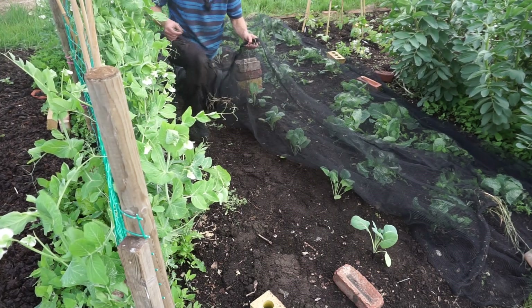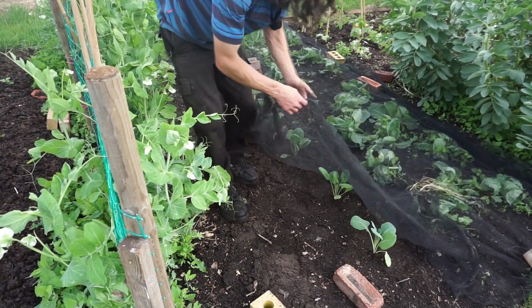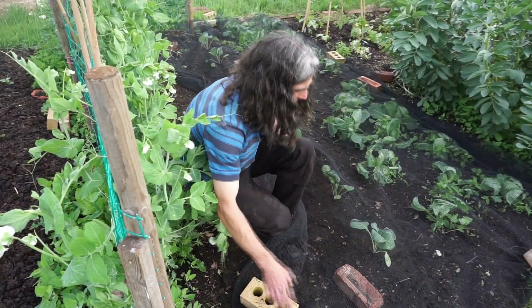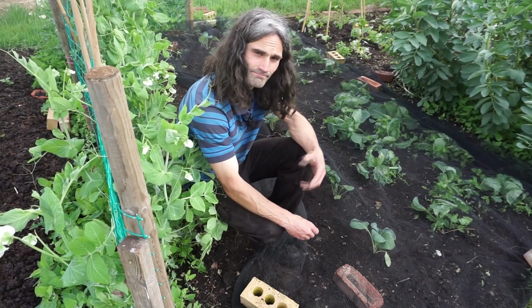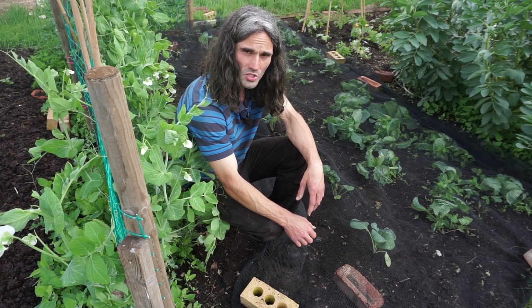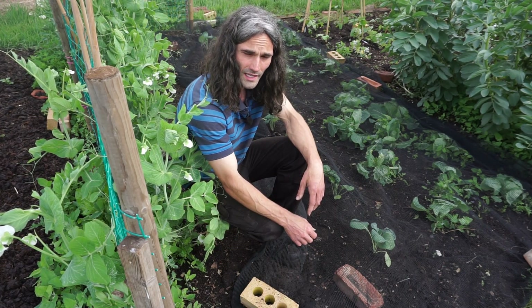You don't want to decimate your crop — they'll lay eggs all over them and you'll end up with caterpillars everywhere. Anyway, there we are, and we shall await our delicious sprouts to come later in the year.